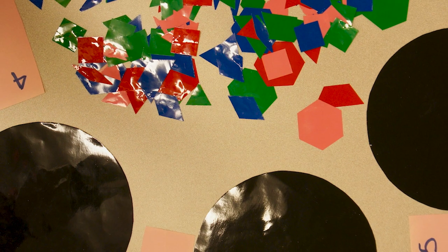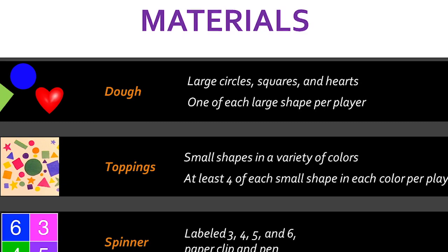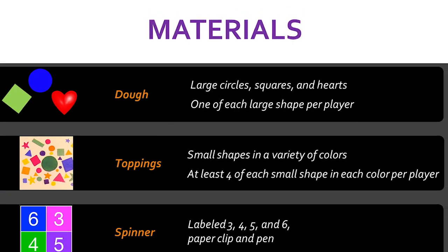Today we are demonstrating a variation of the game where all three players play at the same time. Materials needed for this game include the dough, toppings, spinner, pen, and a paperclip.